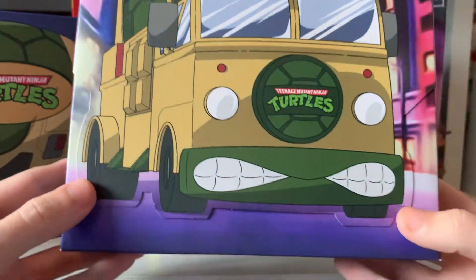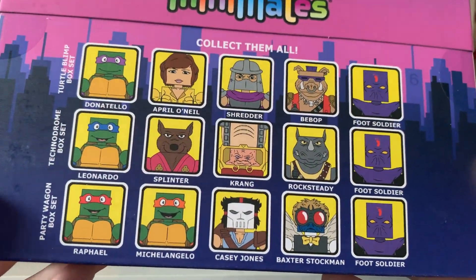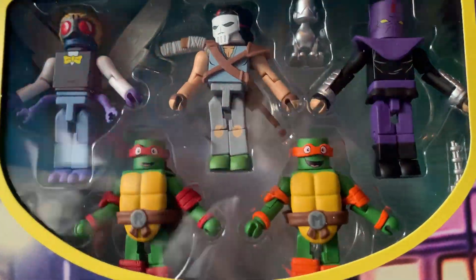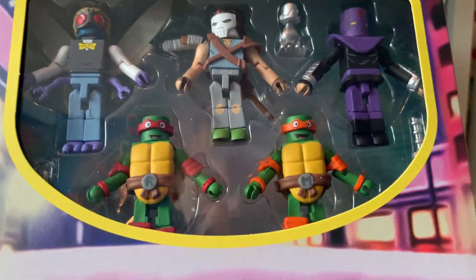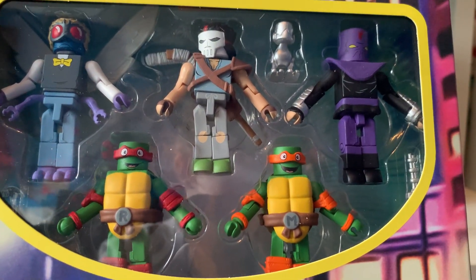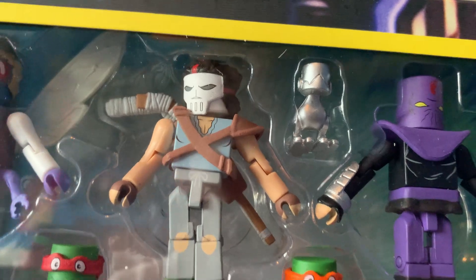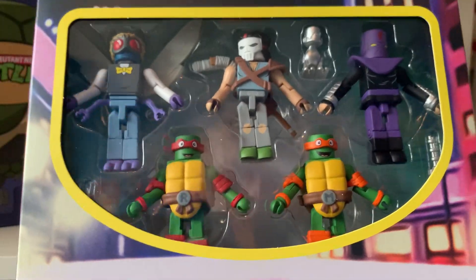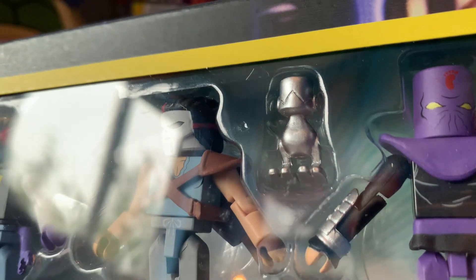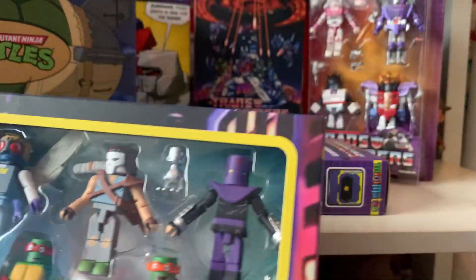And then we've got this set here with the vehicle on it. Let's get this one open — slip cover off — and there we are. We get two ninja turtles in this set. We get Raphael and Michelangelo, we get Baxter Stockman who is the fly-type character, Casey Jones, and then another foot soldier. See the little robot thing — I know what it is but I don't know if it's got a name. But yeah, that's it there — brilliant.